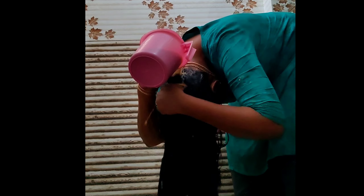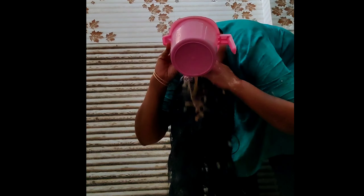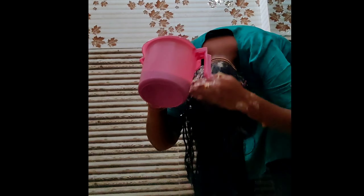Hi and welcome back to our channel. In this video, I will share how I deal with hair fall using a nice shampoo. That's how I control my hair fall.